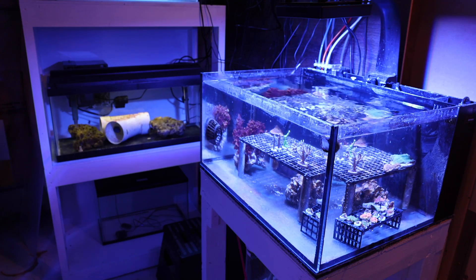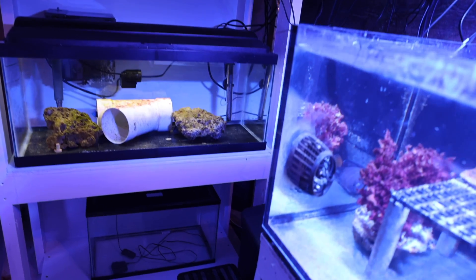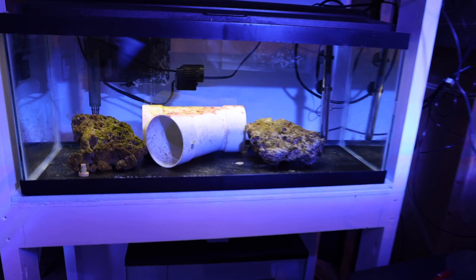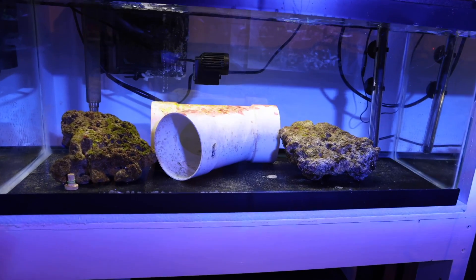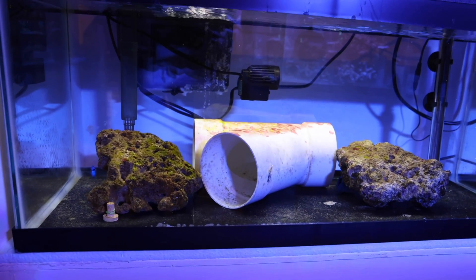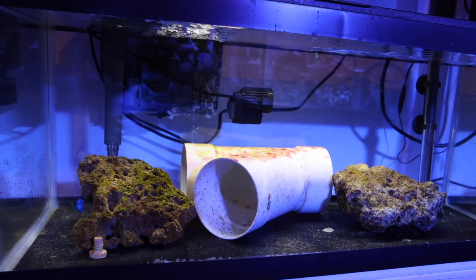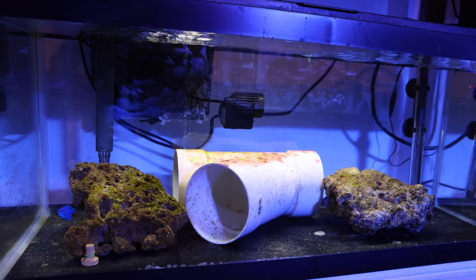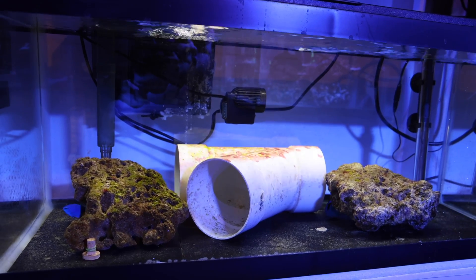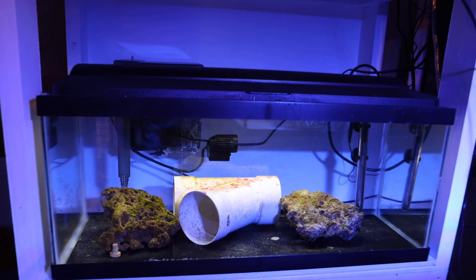We'll start with the fish quarantine system, which occupies the middle level of my stand. It's a standard 40-gallon long breeder aquarium — I think it's Aqueon — and it runs an AquaClear 70 filter, some live rock, and some empty pipes for fish to hide. I'm also using a Tunze powerhead for flow. No frills, but the fish seem to like it and so far I haven't lost a single fish in this setup.